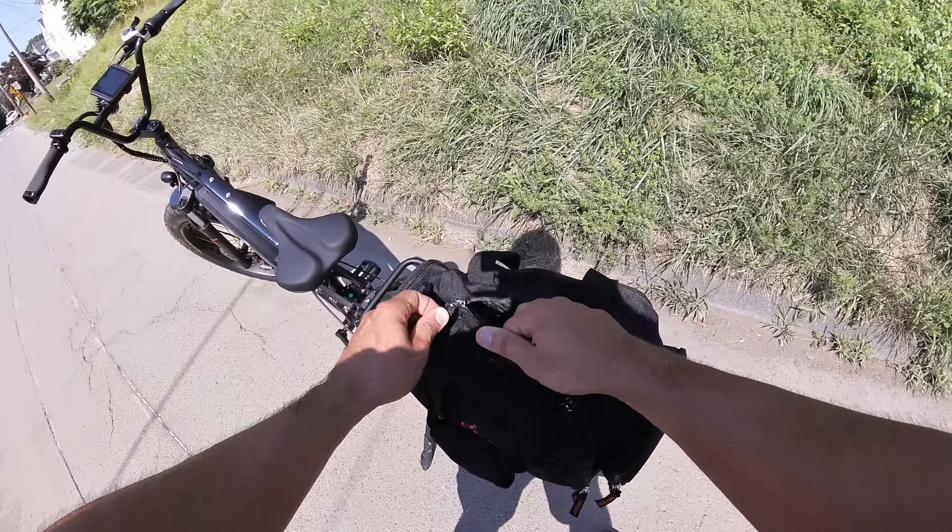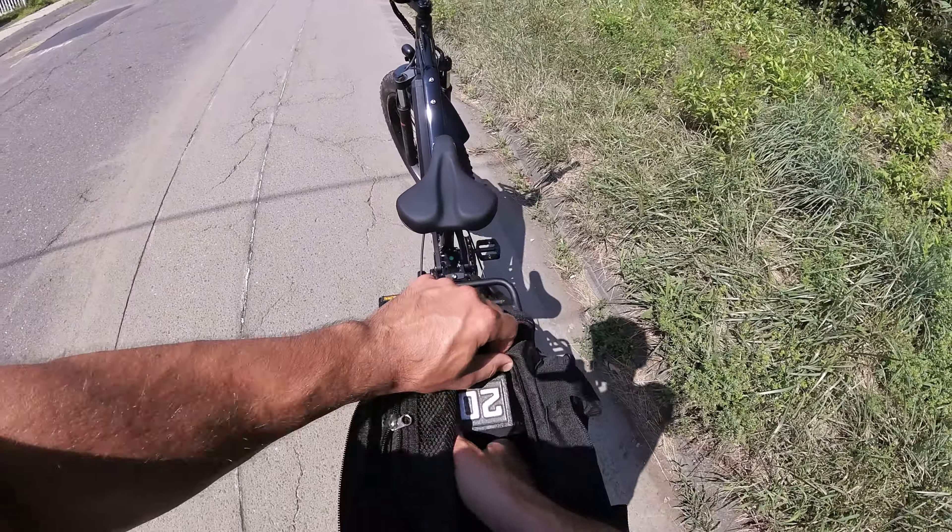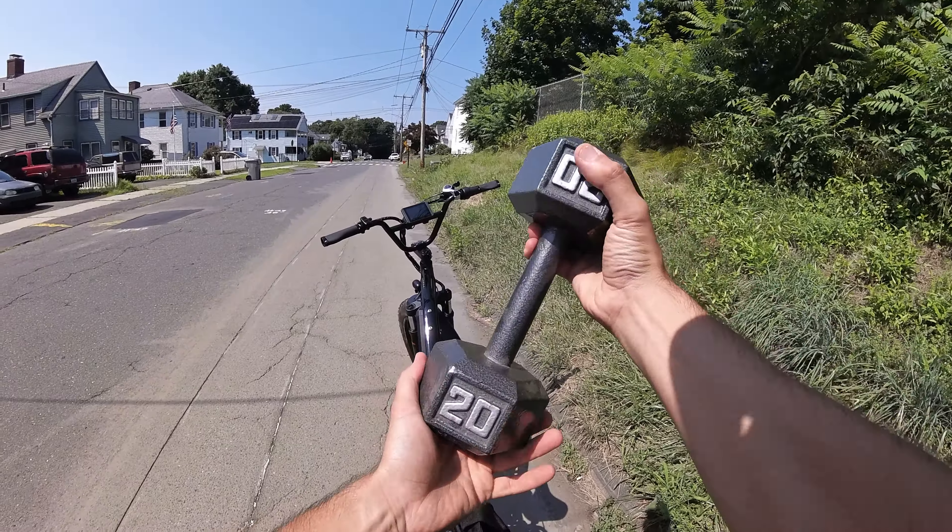Alright, let's see what's inside. Oh, look at that — a big old 20-pound dumbbell.